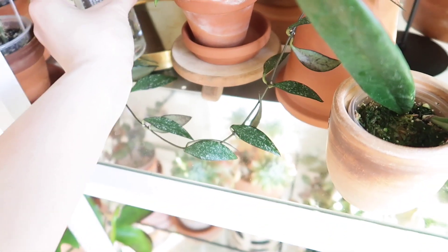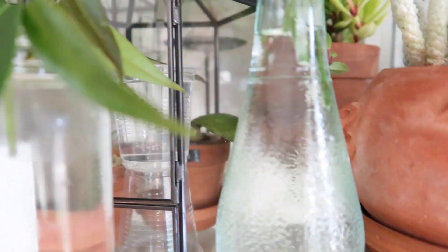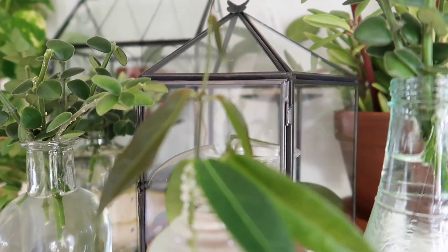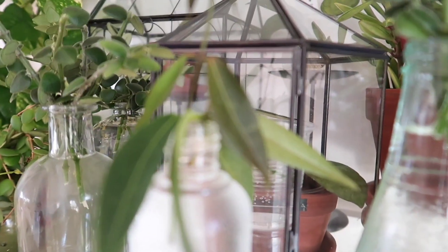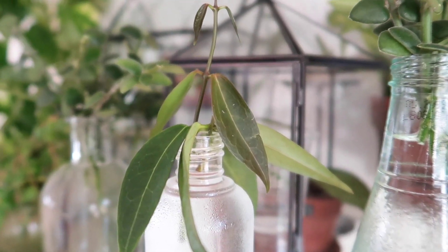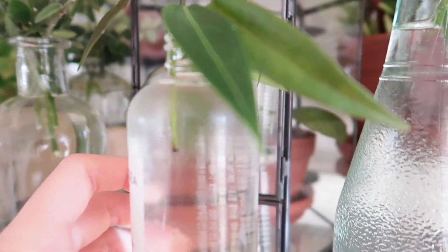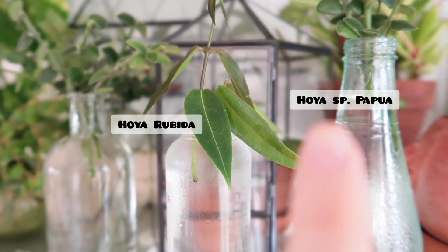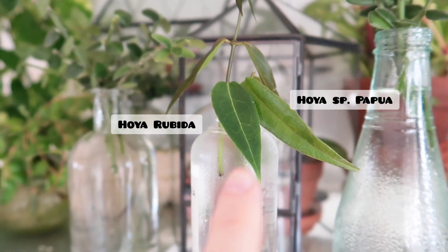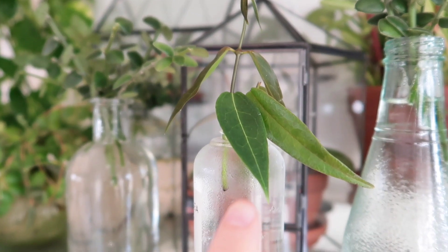In here I have two different cuttings that I'm trying to root. One is a Hoya Rubita — I'll put the name on the screen. And then the other one is a Hoya species Papua. They look very similar in this jar but I promise you they're different — this one is Papua and this one is Rubita.